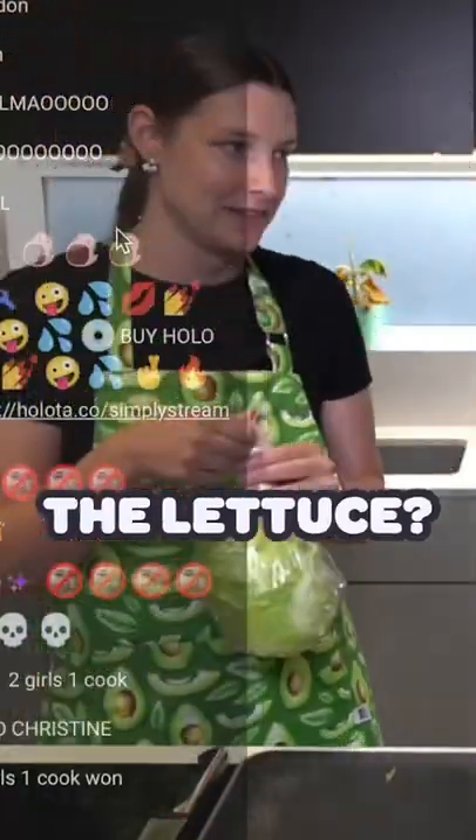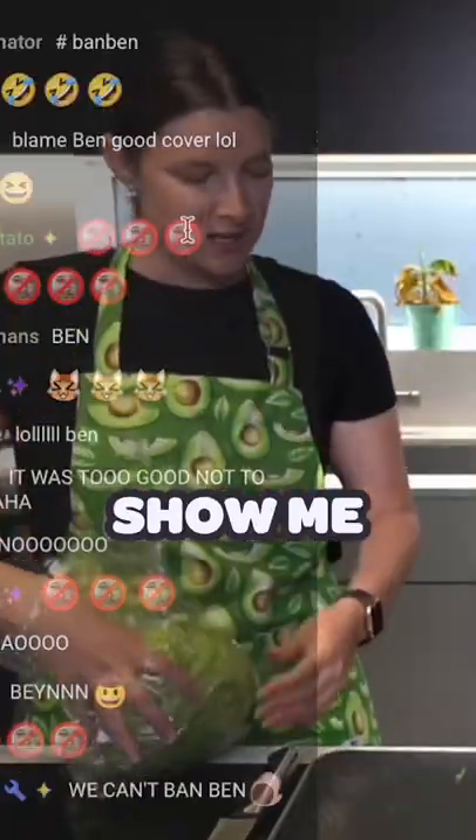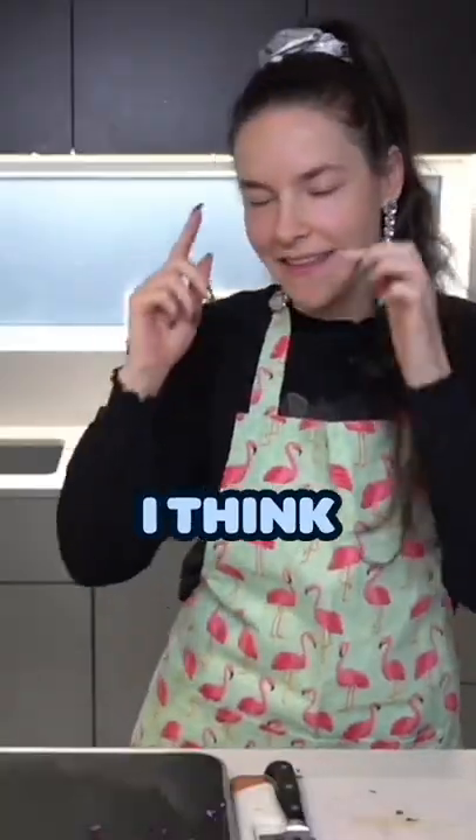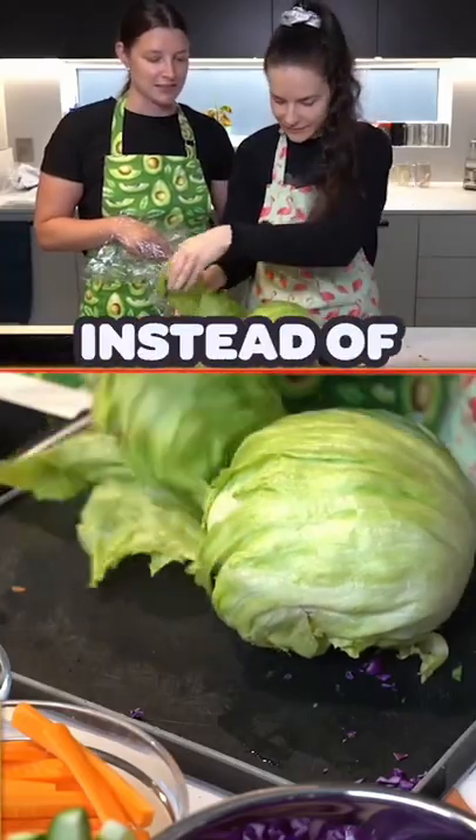Do you know how to break apart the lettuce? Yeah, I can break things. Since we're doing lettuce wraps today, show me what you would do. Okay, I think I got this. You peel off its head, right? Well, I do that instead of washing it.